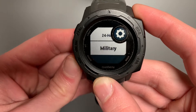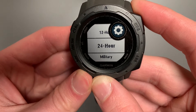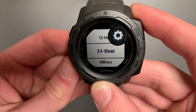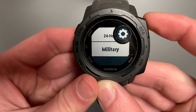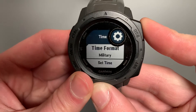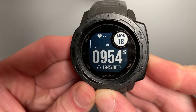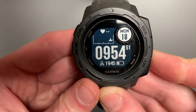So you have three options. The difference between military and 24-hour is: 24-hour, let's say it's one o'clock, you'll have 13:00. For military time, you'll just have 1300 — there'll be no colon in between. So here I'll show you. I'll go ahead and select military, get back to my time, and you can see it's 09.54. And that's the primary difference between 24-hour and military.